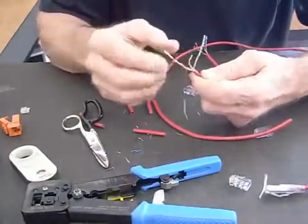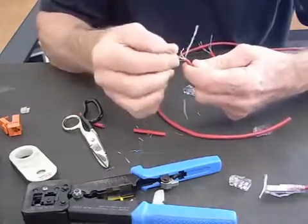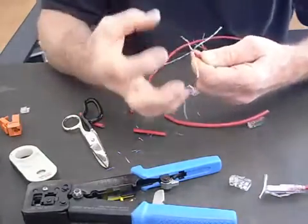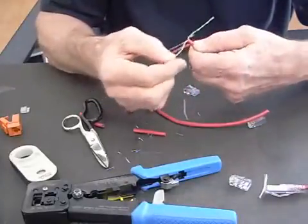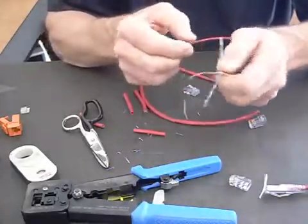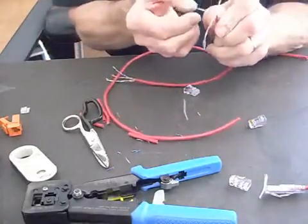First thing you've got to do is just lay the wires out. I call it laying them out at 12 o'clock, 3, 6, and 9. This way you keep them separate and they won't get mixed up. Some of these color codes on these cables are very similar — once you get them together it's hard to tell which one's which.